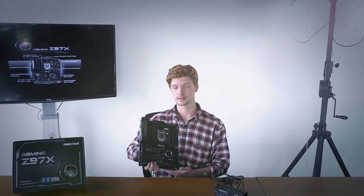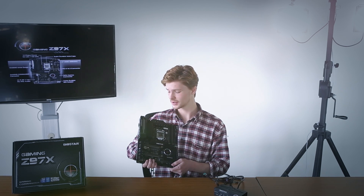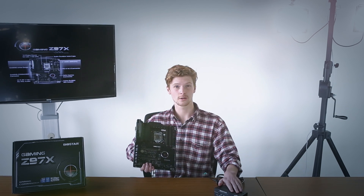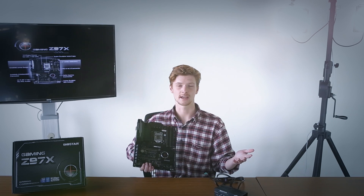We've talked about system performance, so now let's take a look at audio. The Gaming Z97X has an on-board additional amplifier, which uses Biostar's exclusive HiFi 3D technology. You can either use the on-board amplifier or the amplifier from the Commander box, which is great for any kind of gaming situation.